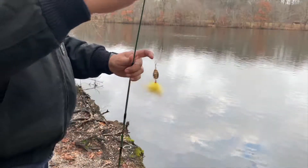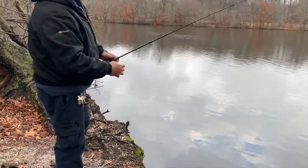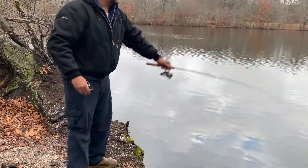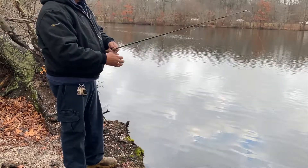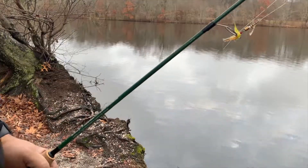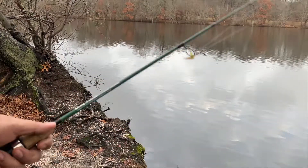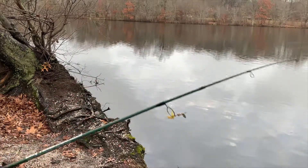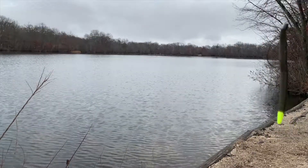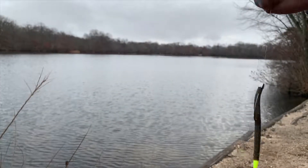I'll be using this baby right now — see how that works. Give me something, please. Oh my god, let's just go to another spot. I'm going to keep going to a different spot just to see where they are, because it's not even here. I can't wait for trout season. Bass fishing is the way to go.